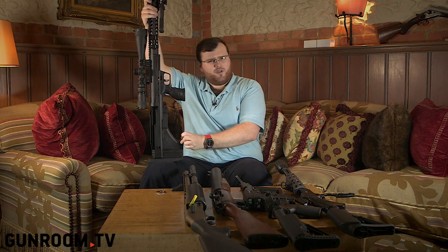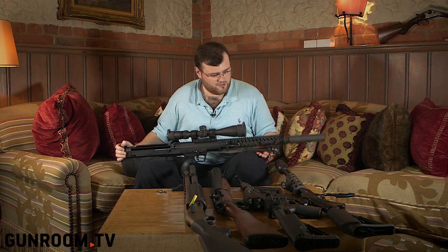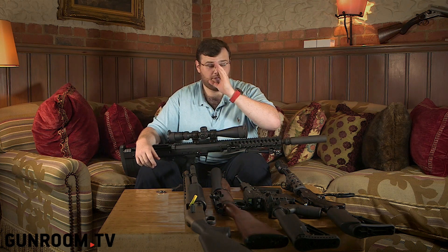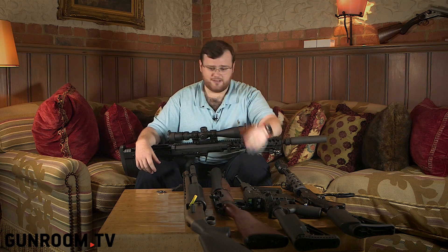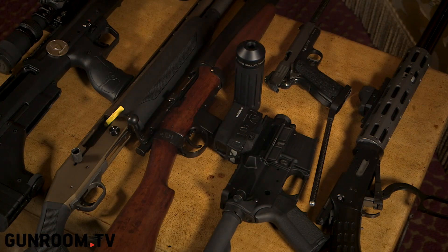So that's everything I have. I've got no other projects on at the minute — I'm putting my money aside. If you guys ever see me out on a course or any range and want to come over and say hi and have a shoot on anything I have, please come over. I'd love to see everyone and have a chat. Special thank you again to Gun Room TV for having me down here. We're hopefully going to have some fun with these guns later today. Stay tuned and hope to see you soon.